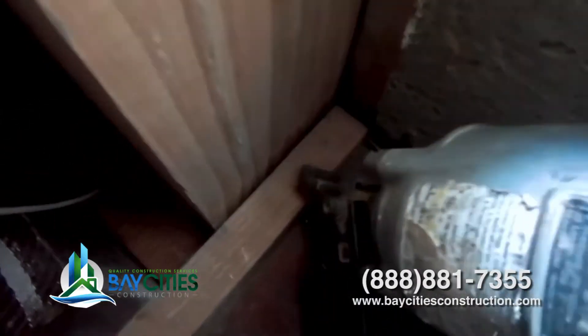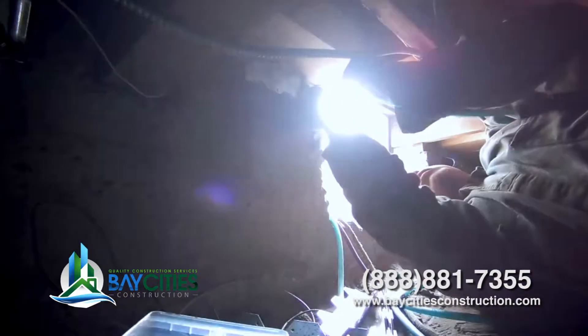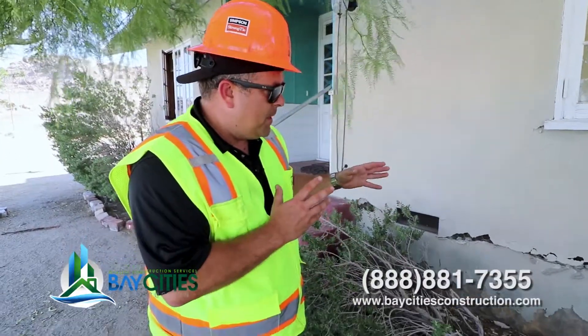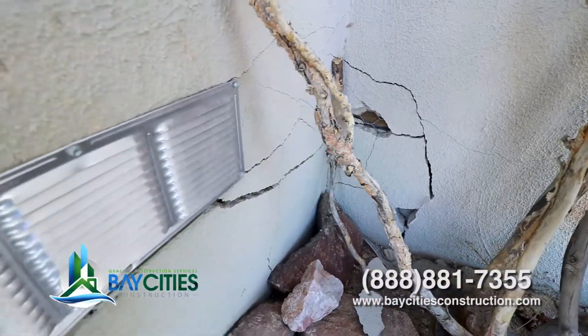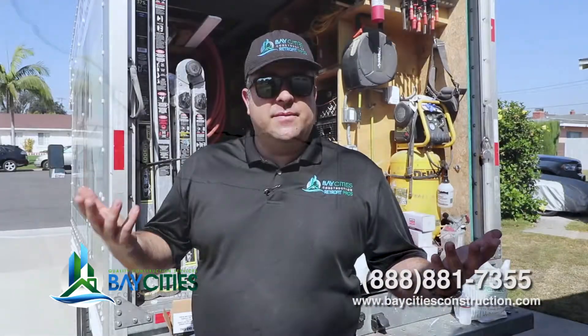Before you start panicking about money and earthquakes, let's talk about the benefits of doing a house bolt-down. First of all, it's going to prevent tens of thousands of dollars worth of damage. It will also help prevent your house from getting red tagged. You can see in our previous video when we went to Ridgecrest — we actually took some footage of properties that got red tagged. That was a no bueno situation. You don't want that to happen to your house. You're also going to be able to use your house after the earthquake, because if your house gets red tagged, you've got to move out.